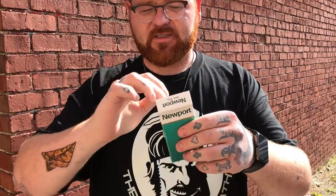Alright guys, check it out. It's a quick trick with a cigarette. Even if you don't smoke, you can just borrow a cigarette and go right into this. Let's show you guys what it looks like.